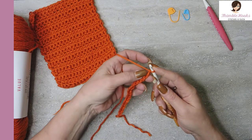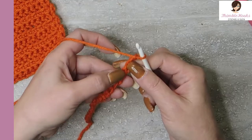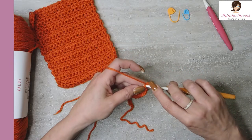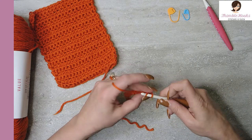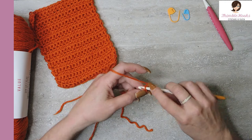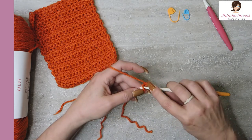So we're going to flip over our chain to get to these little back bumps — see all of these down here? They're raised. We want to work into those with a single crochet, each one. Working back down our chain, we'll end up with 19 single crochets using our five millimeter hook.